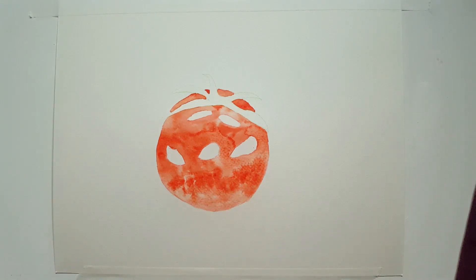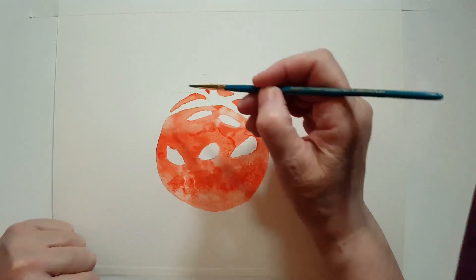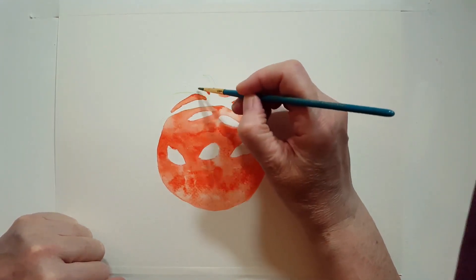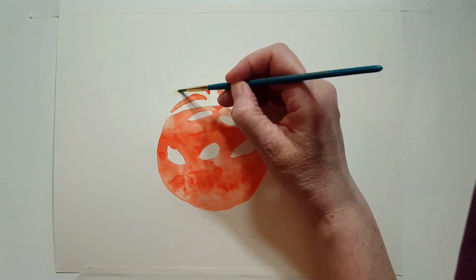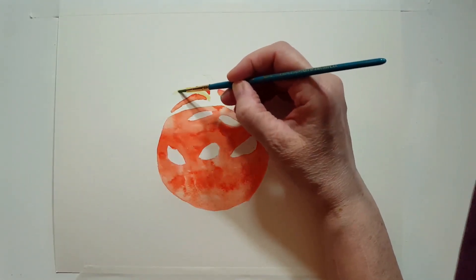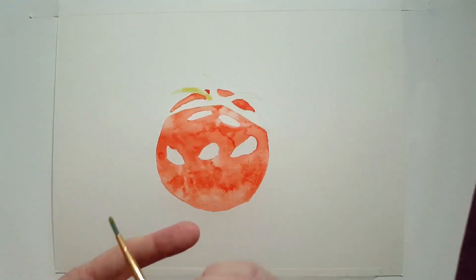Now I'm working on the green area. I'm going back to my number two round brush. Some of the areas of the red are already dry — if they were wet I would have waited because I don't want the red and green to blend into each other too much. I'm going to start with a lighter green. In my paint palette it's called tree green — it's a very light green. I'll be adding some darker green too to certain areas of the tomato green top.